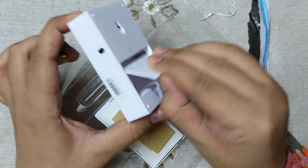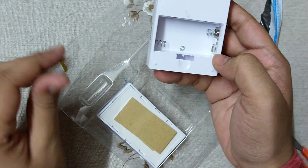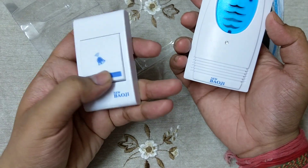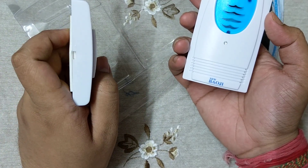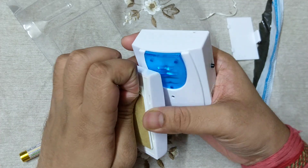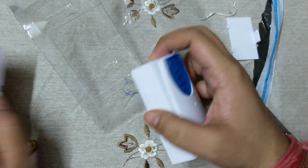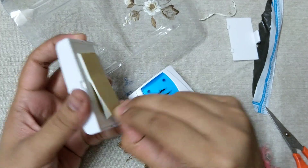I have to put two double-A size batteries here. This is the switch — the quality is not that much good, you can see the switch quality. This is the tip and by this I can hang it to the wall. And this is the bell — I don't know where to connect it.